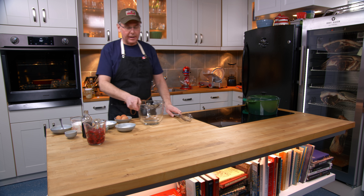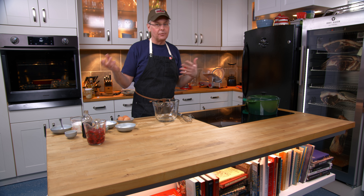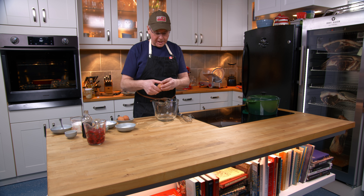Then we'll move on to the batter, and the batter is really simple. It is essentially just a pancake or a waffle batter — not a whole lot different than a Dutch baby. If you live in North America you've probably come across a Dutch baby.